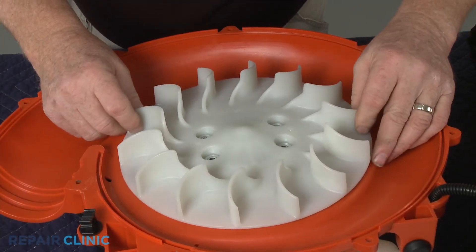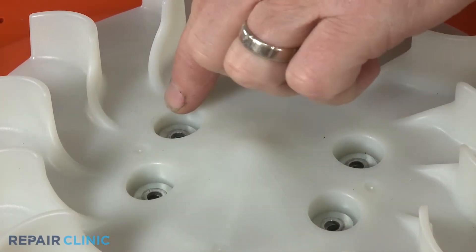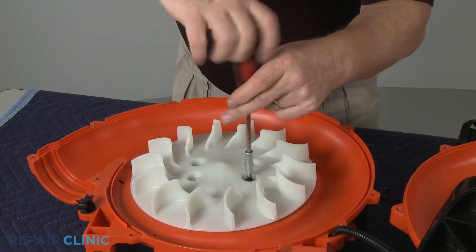Re-align the blower fan. Confirm the four washers are in place, then re-thread the mounting screws.